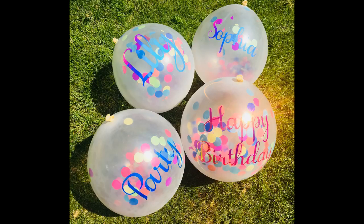Today we're going to decorate some balloons using some vinyl and I'm also going to show you a great trick for adhering your vinyl to curved surfaces such as balloons and baubles.